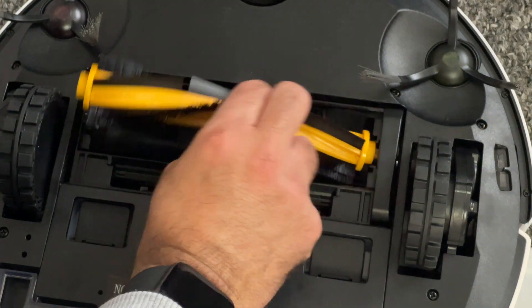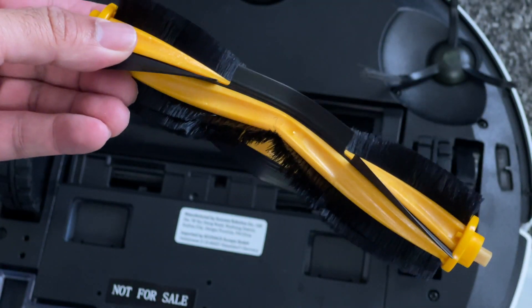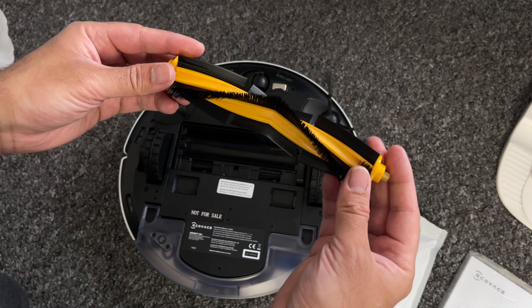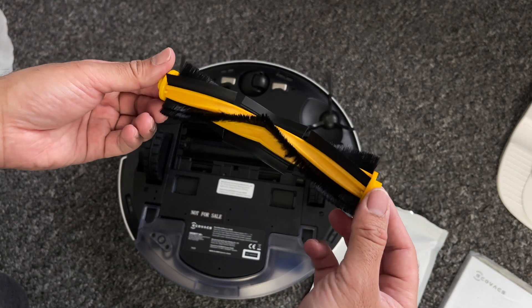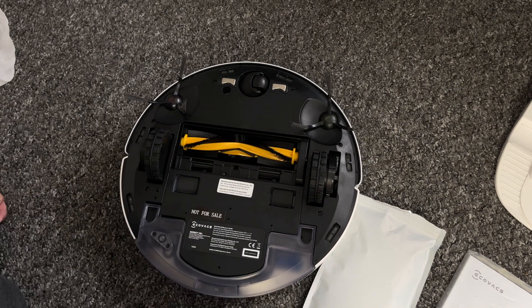What I like about the design is you can easily gain access to the roller and remove it right out, so it's easy to remove all the trapped hair, then pop it back in. It's a great design idea giving you easy maintenance options and therefore a longer lasting vacuum cleaner.